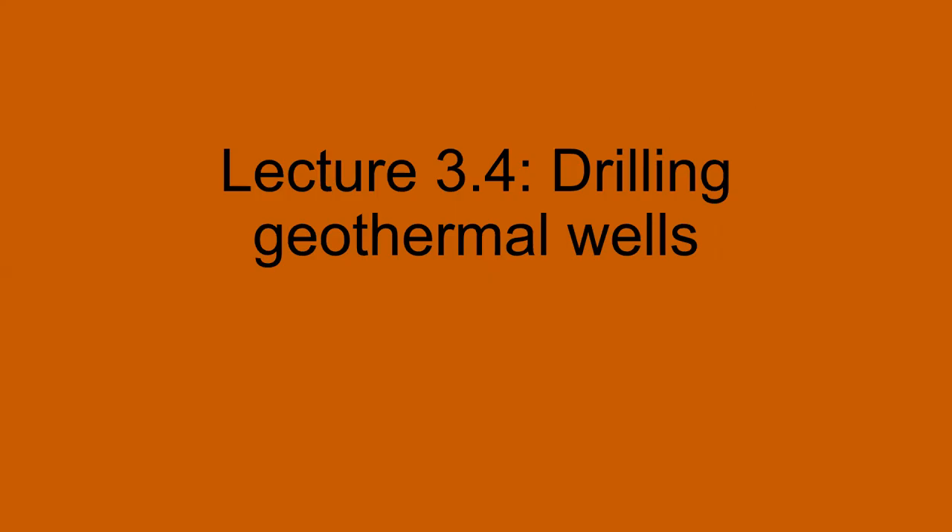Hello, everybody. Welcome back to my lecture series on sustainability issues and energy. Today, we'll be talking about our second-to-last lecture in the unit on geothermal energy, and specifically about drilling geothermal wells and the various techniques and engineering that goes into it.